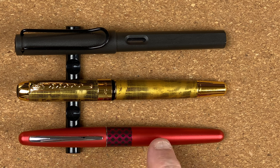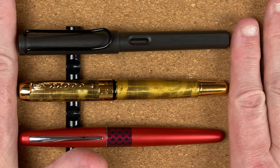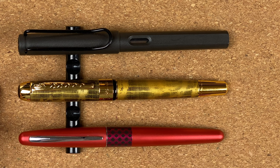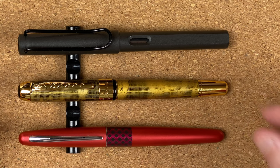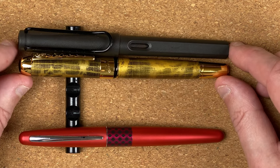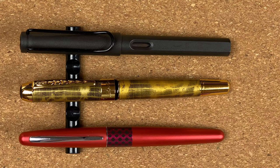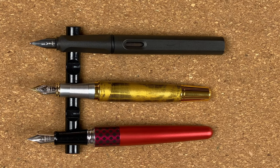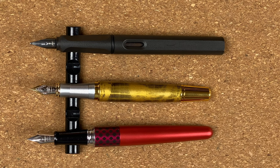Here are my size comparisons with the Pilot Metropolitan and Lamy Safari. Looking at it capped, the X250 is definitely longer than the Metropolitan, only by a small amount. And it may be a little bit longer than the Safari — we're talking maybe one or two millimetres at the most. Let's take the caps off. Unposted it's a slightly different story — the X250 is definitely the shorter of the three, and noticeably shorter.